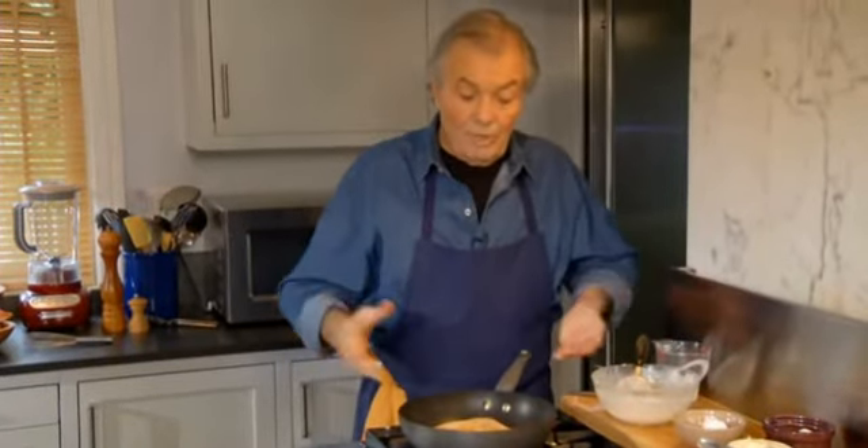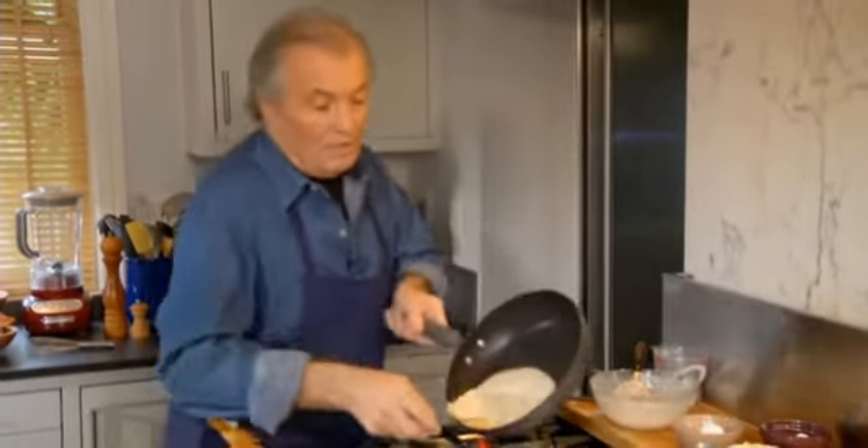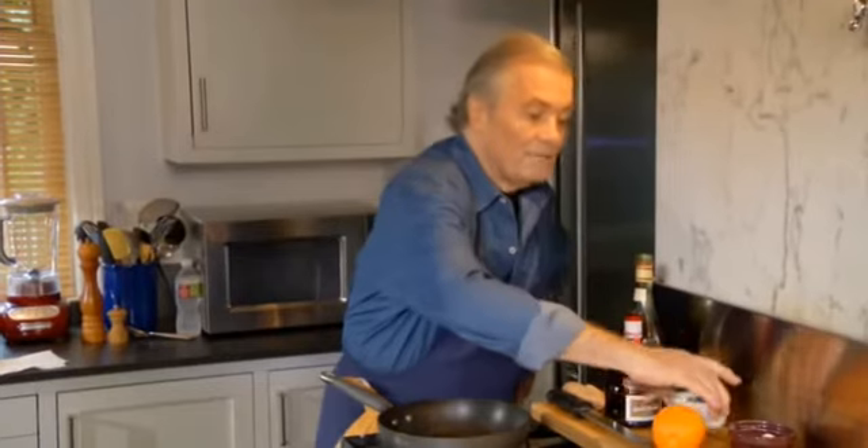I give one or two crêpes per person — the nice side shows when you fold it. And that's all there is to making crêpes. Now I will show you how to make crêpes Suzette.